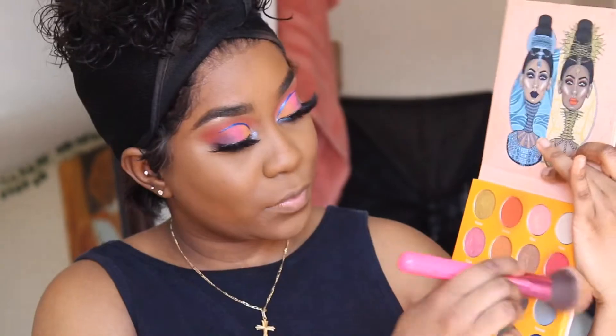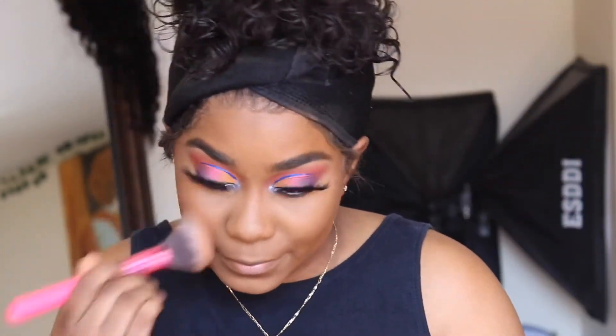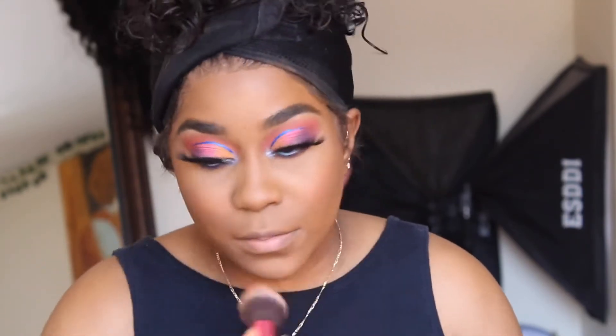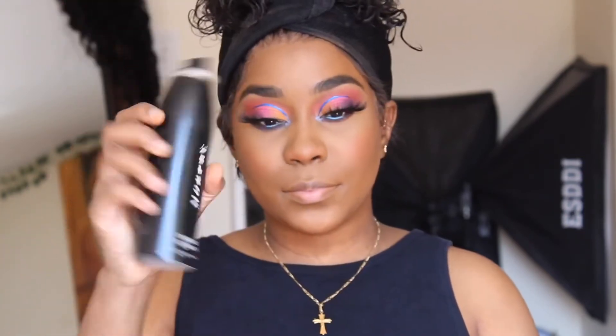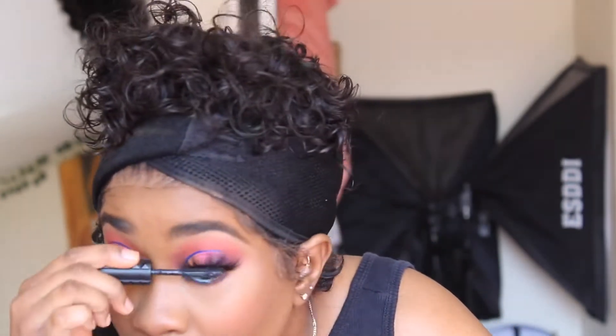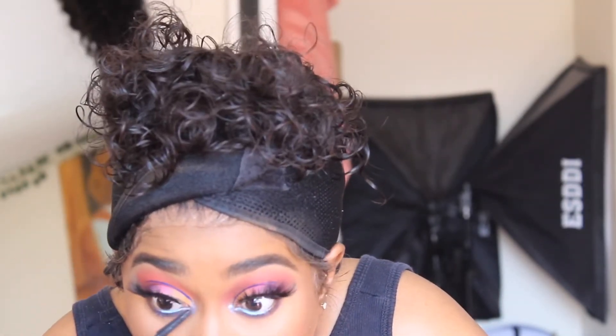I'm using that same Juvia's Place Masquerade Palette — the pinky or orange shade — as a blush. It's an eyeshadow palette but I use it as blush. Then I'm setting my face with my Morphe Setting Spray. I'm doing my mascara next — this is the Bad Girl mascara from Sephora. I'm pinching my lashes after adding the mascara so everything blends nicely.